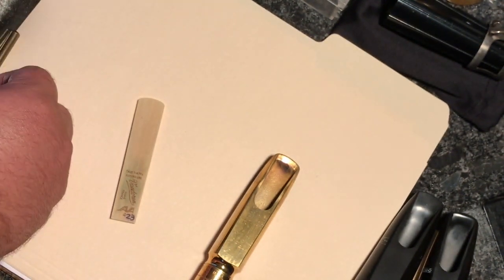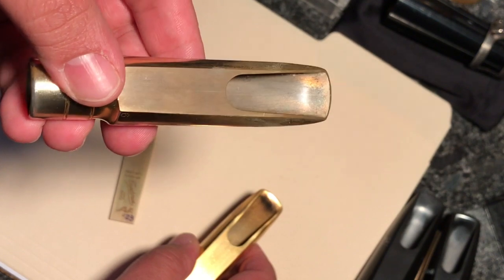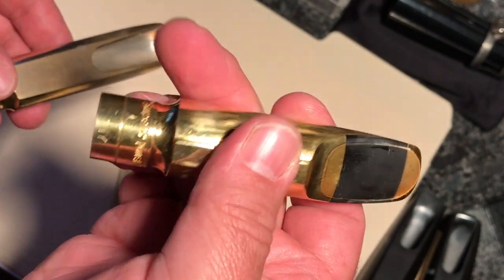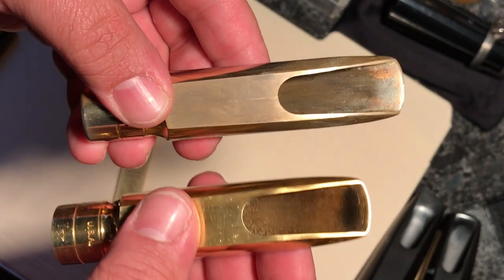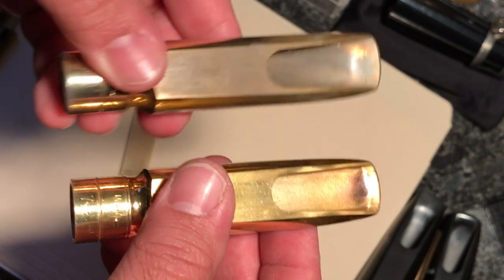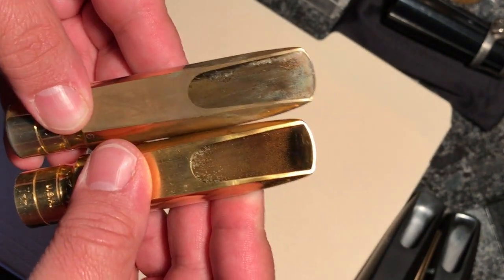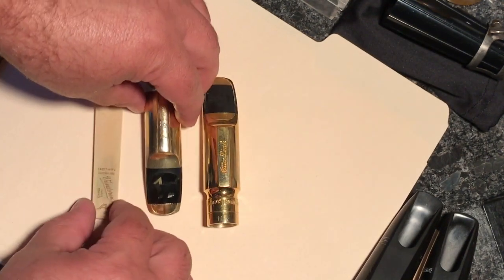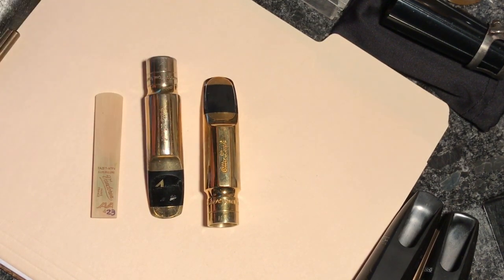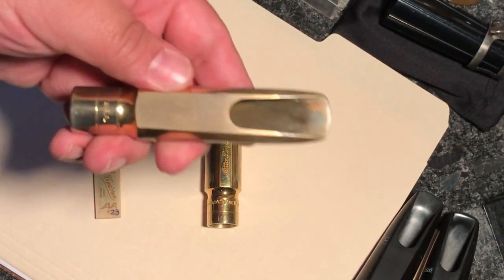Everybody likes different amounts of baffle. It happens to be significant with these old mouthpieces — they generally have a little more, which gives them a little more bite and edge that people like. This is the modern New York link, 7 Star NY, made in the 90s, versus the vintage made in the late 60s, early 70s. If we roll them, you can see the difference — almost double the baffle in the vintage versus the modern mouthpiece. That affects responsiveness and all kinds of things. There's also weight — the vintage is a little heavier.